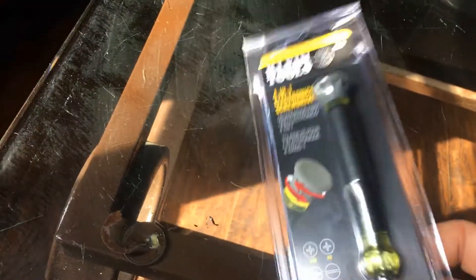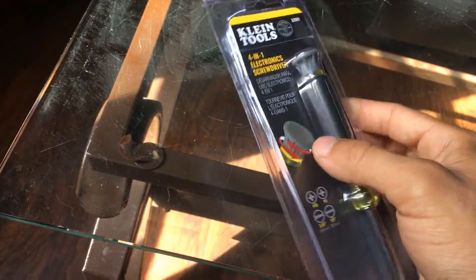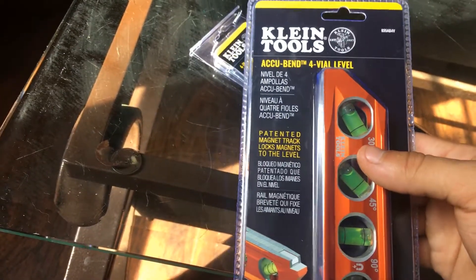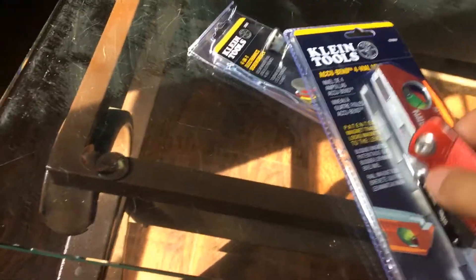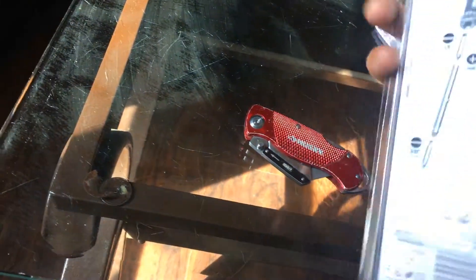What's up guys, that's a new Klein — not even new but new to me — four-in-one. I did a little unboxing already, kind of opened this one already, not gonna lie. And this badass Klein level — it was pretty cheap. Over the glass table, pretty sturdy man. Let's see what we got. They never seem to have this in any store I go to.